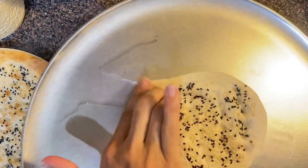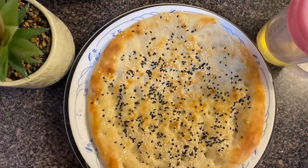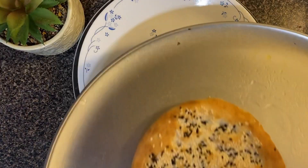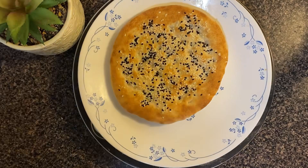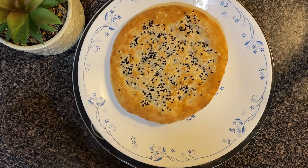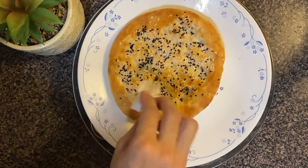Now for the other naan, grease the pan, place the dough on it, and press it again. Once the naan is baked, we will add oil on top. You can brush oil with any tissue paper or a brush.